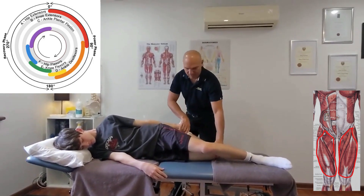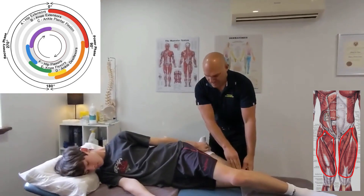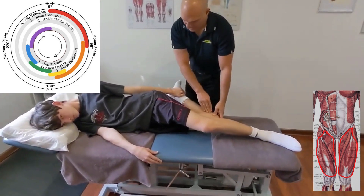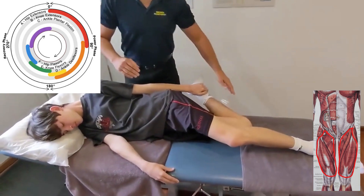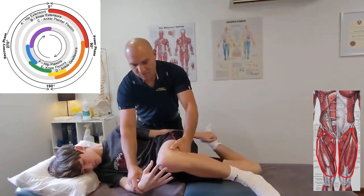Line this knee up with the rest of your body — so shoulder, hip, and knee all in one line. Then your top knee, grab it with your bottom hand and pull it up towards your chest.